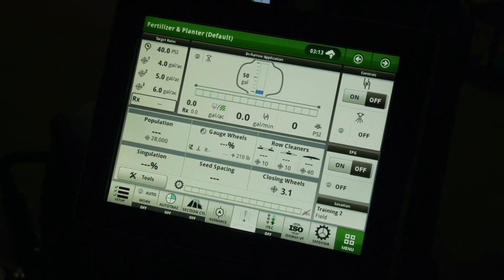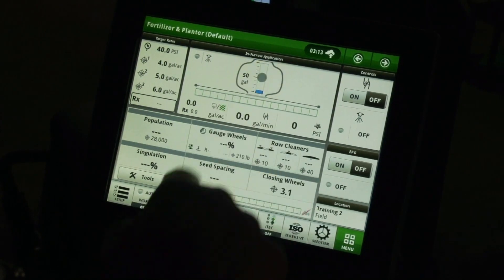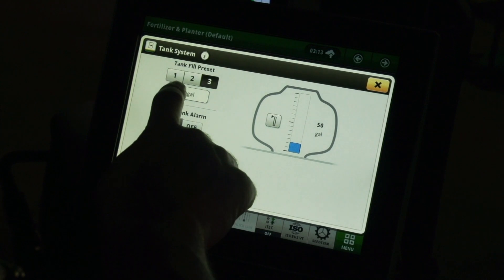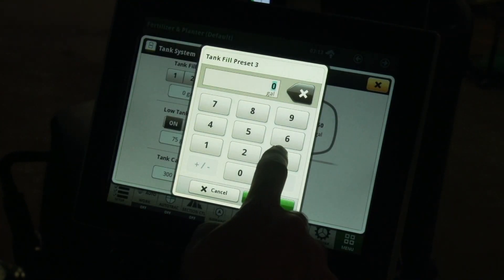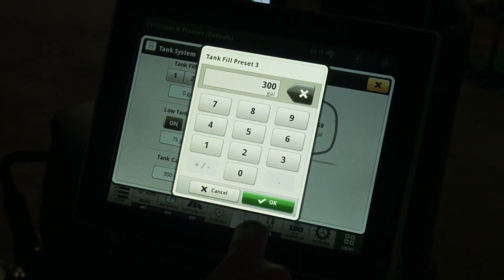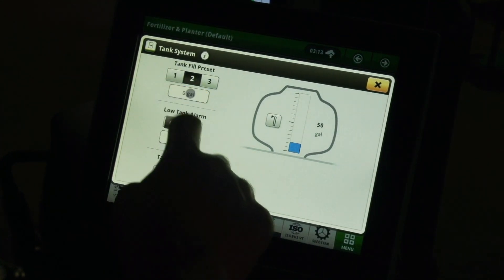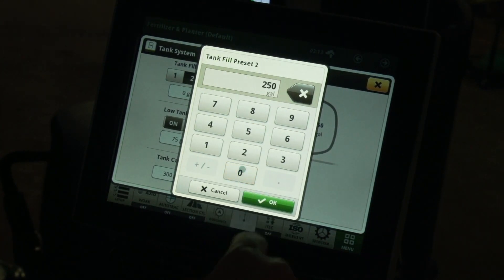The ExactRate liquid fertilizer system does not include a sensor in the tank to measure the amount of product, so the tank level must be entered into the display once the liquid tank is filled with the desired amount. On the display, open the app by pressing on the tank area of the run page or opening the menu. The system allows for three tank fill presets. Choose the preset number you wish to set, then enter the value using the keypad. Repeat for the other two presets. The preset values must be less than or equal to the tank capacity.